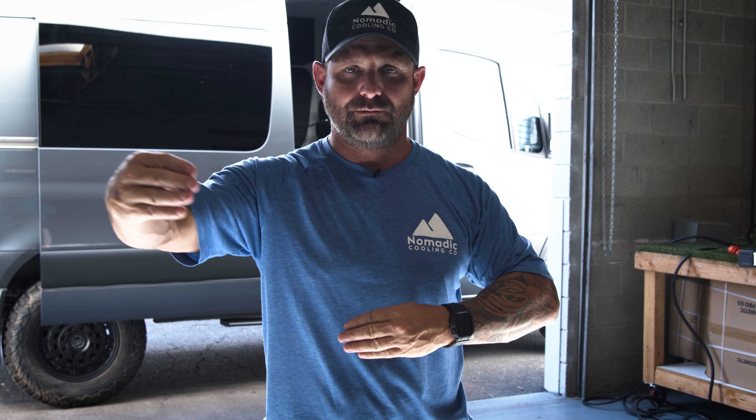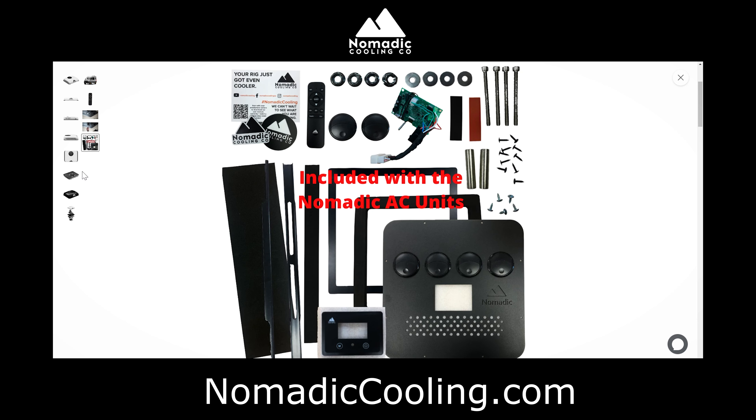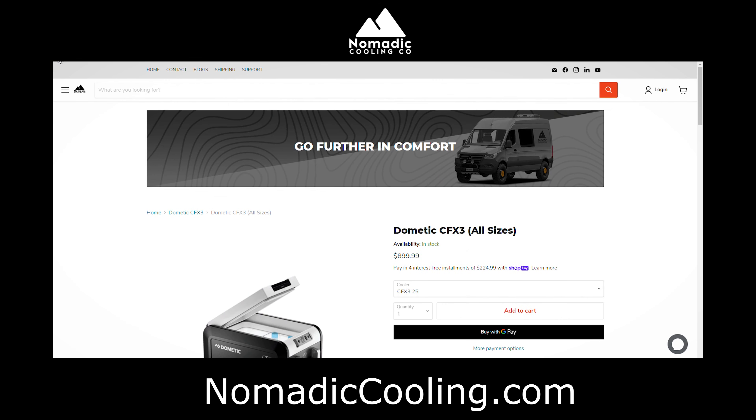What we showed you today was 85 degrees and then 110 degrees outside sitting in direct sunlight — somewhere in between is different variations. The important thing to remember is that if you are traveling from place A to B, you don't want to plan to be in extreme temperatures for an extended amount of time, because any air conditioner — DC or AC — for these vans is not going to keep up with these sorts of extreme temperatures. If you want to go further in comfort, give Nomadic Cooling a chance. Go over to nomadiccooling.com, check out our air conditioners, our complete electrical kits, and everything else we bring together for your mobile living environment.